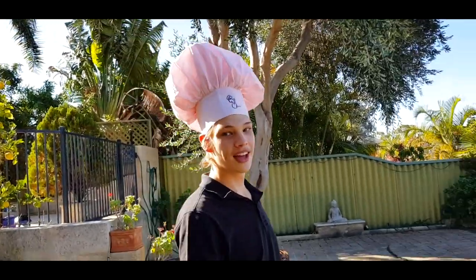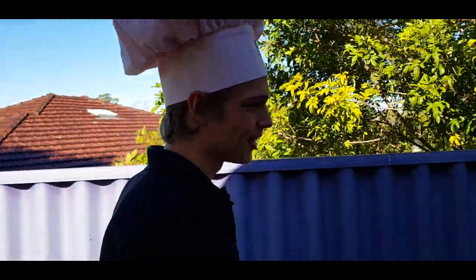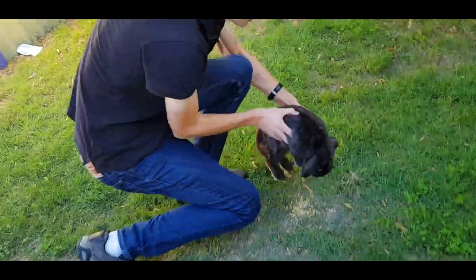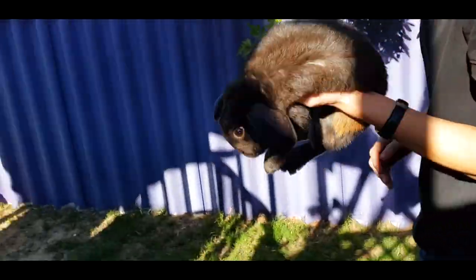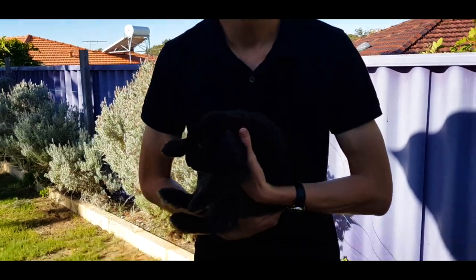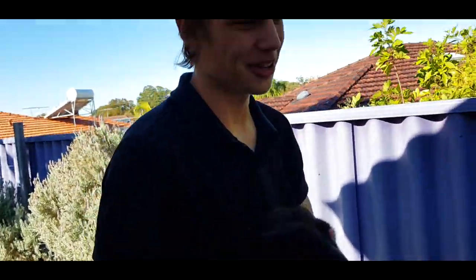Now we can go out to the garden to source our prime ingredients. Today, we are outside in the beautiful sunshine to get a hold of some of the finest ingredients. And here we go. Look at this. Absolutely perfect. Wait a second — sorry. This is a different ingredient for another show.